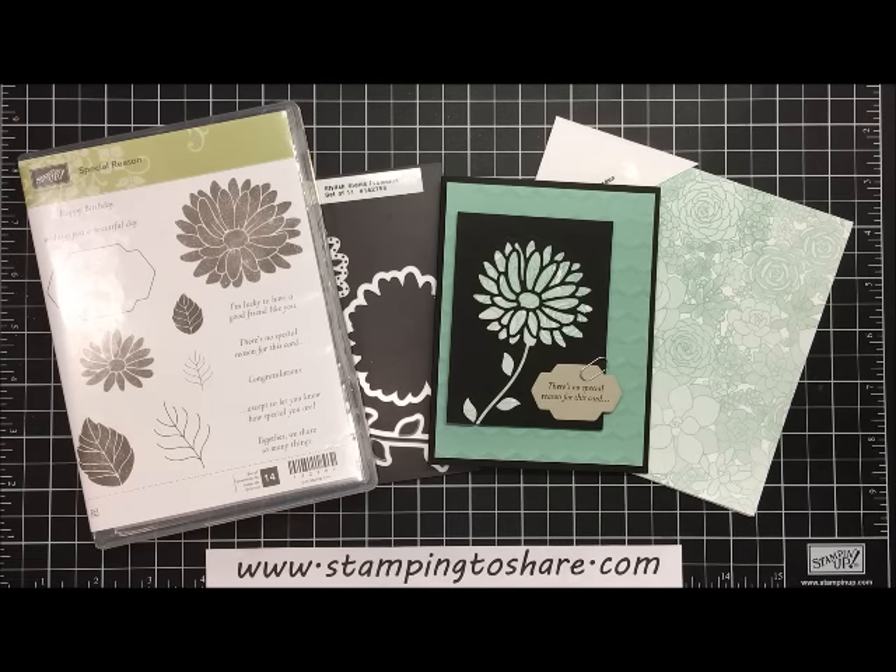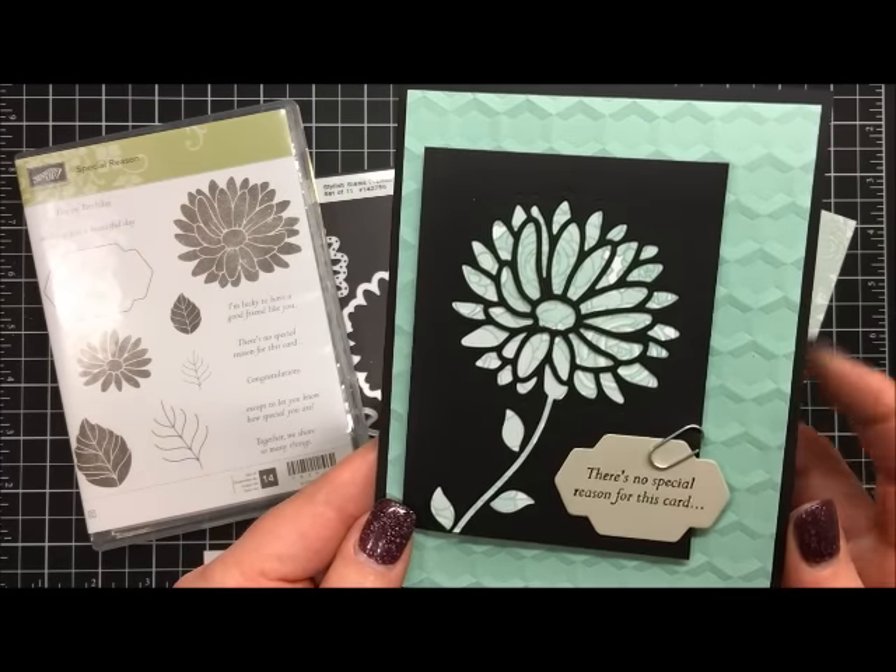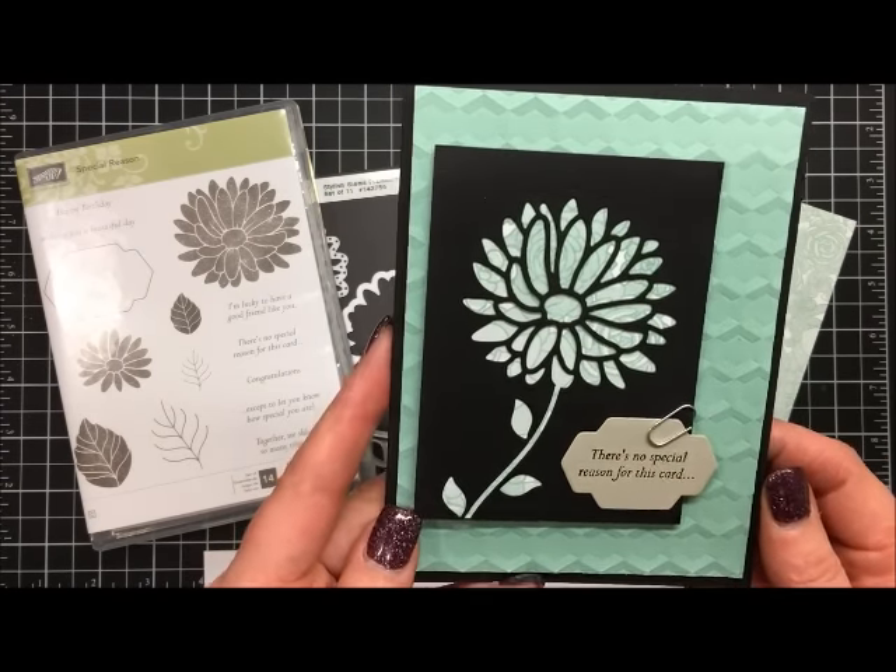Hi everyone, my name is Kate Kaltop and welcome to a Stamping to Share video. Look at the beautiful card that we're going to make today — it is so much fun and I know you're going to just love this.